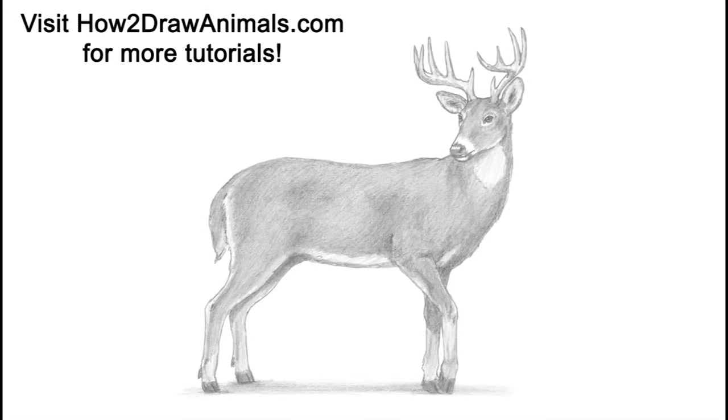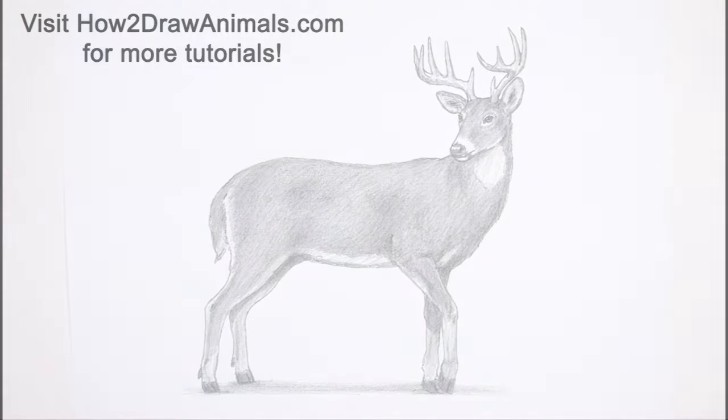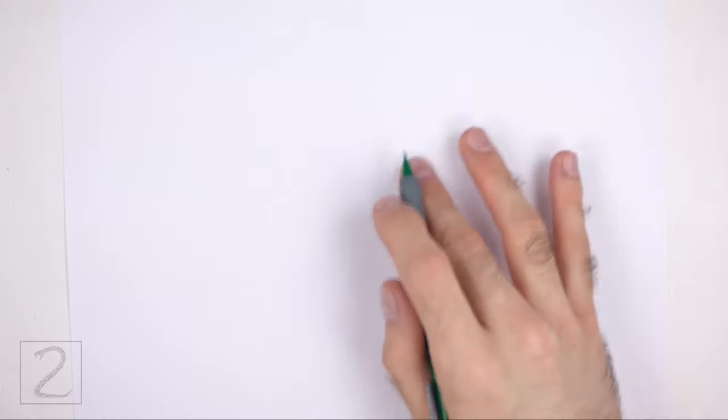Hello everyone! In this video we're going to draw a deer. Start by drawing a circle as a guide for the front part of the body.